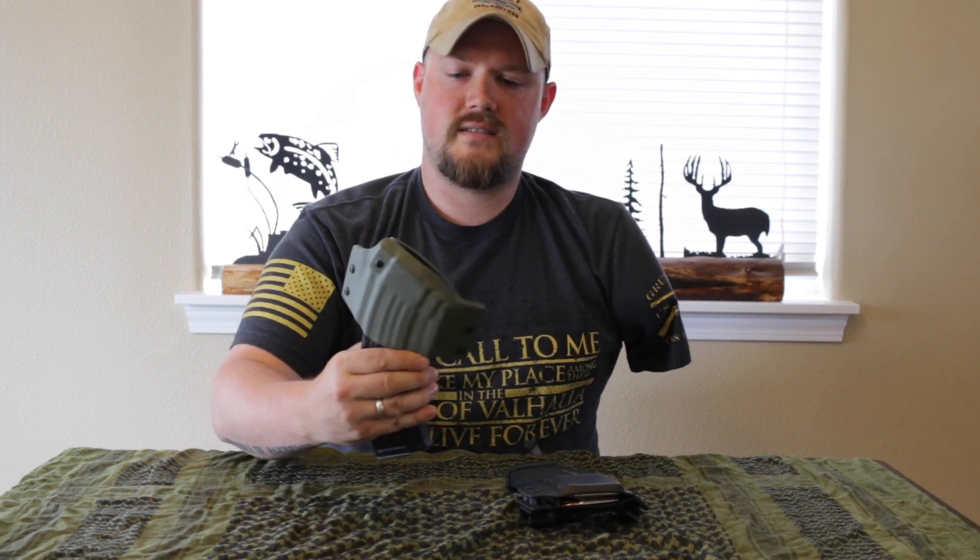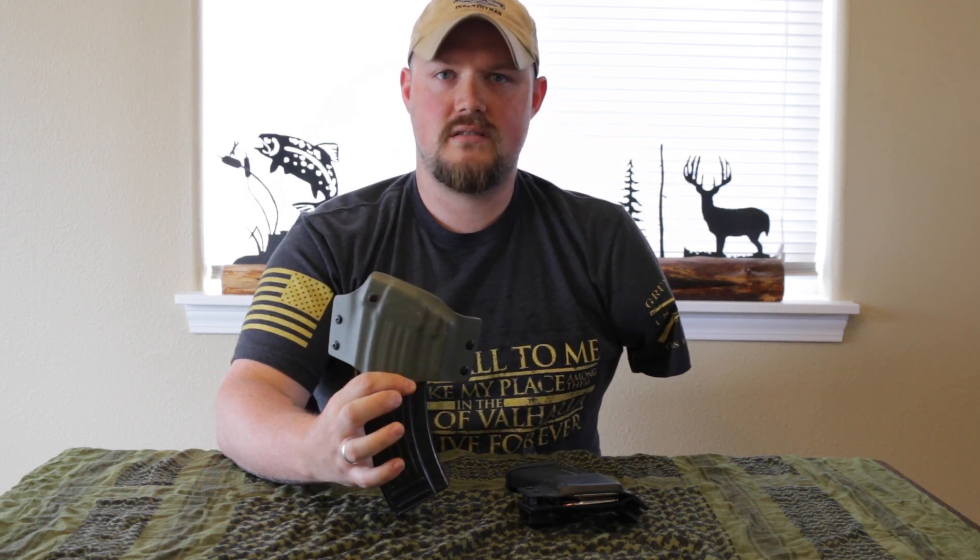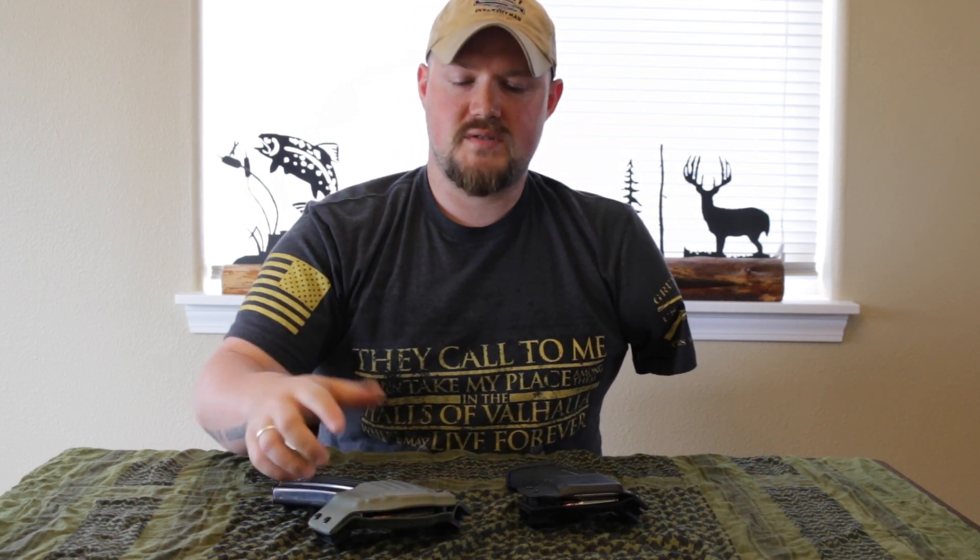Hi, Mike from Single-Handed Solutions. Today I want to talk to you about a cool little product that a gentleman here in Oregon asked me to review. After I started doing these YouTube videos, I was approached by a gentleman from Survival Sheath Systems.